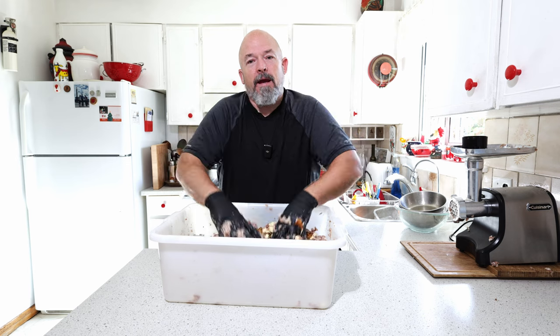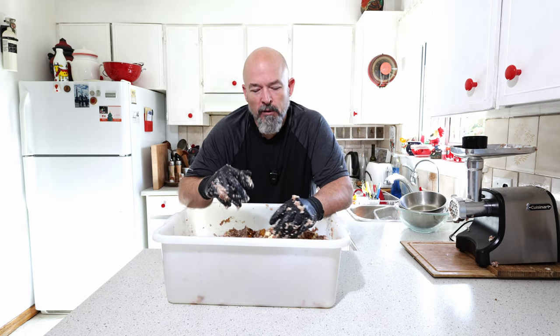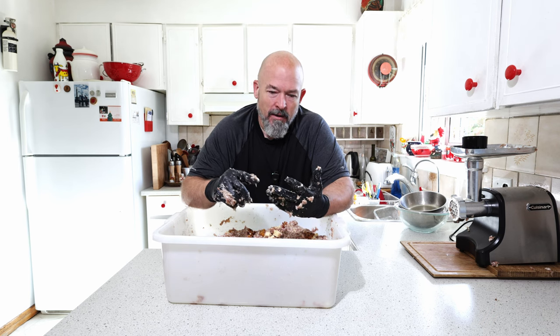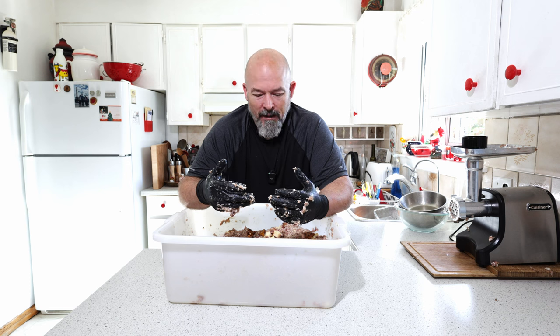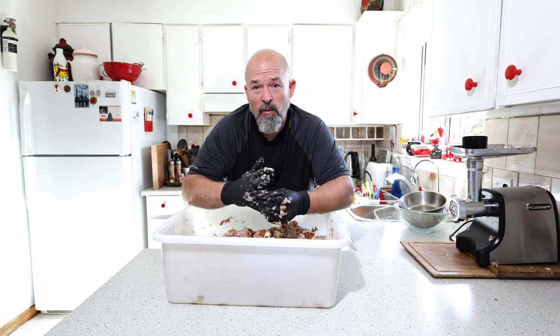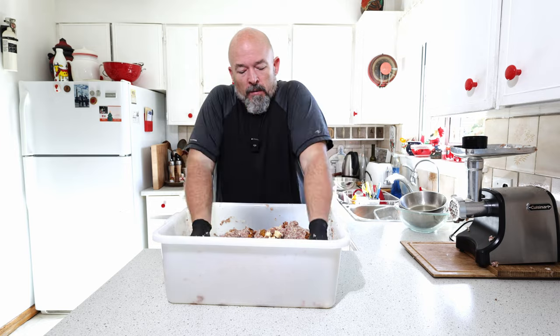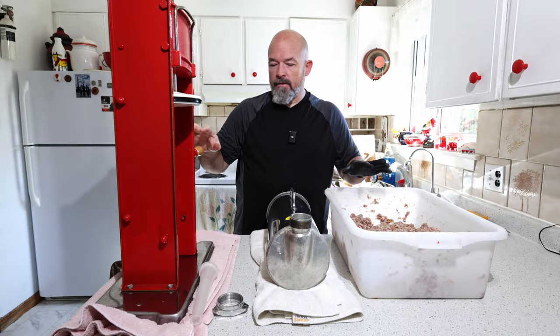I want to clarify — I didn't add any extra salt for the weight of the cheese, the bacon, or the ham, because that stuff all has enough salt in it already. If you were to add salt for that weight, it would just make it too salty.